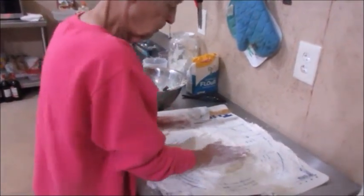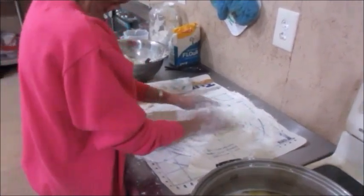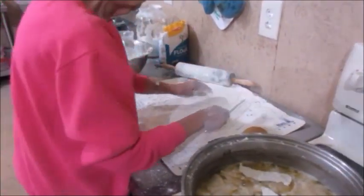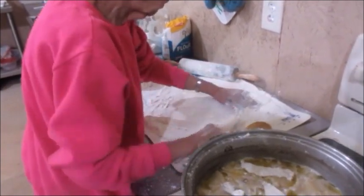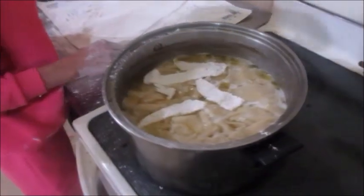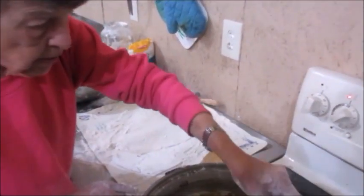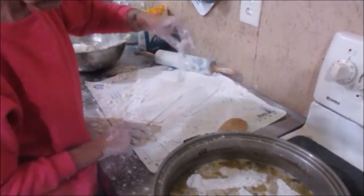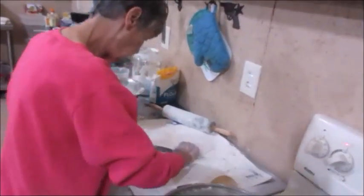I'm going to turn the camera off, go peel that chicken and get it deboned, and Jane's going to do this until she uses all of her dough. Since we've been off camera, I've deboned the chicken. You can cut your dumplings as big or as little as you prefer — totally up to you. Some people make drop dumplings and like the big dumplings, but I like the very thin dumplings, and that's what my family seems to prefer.